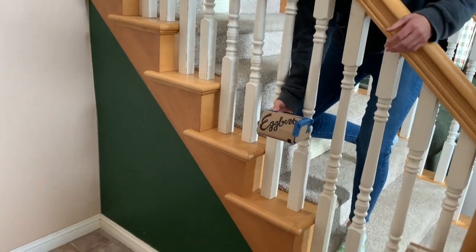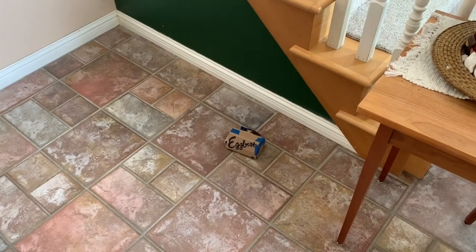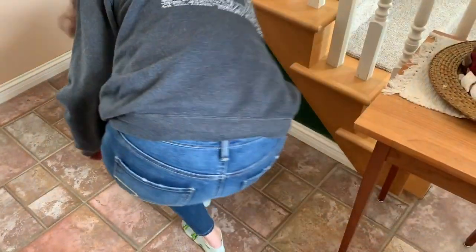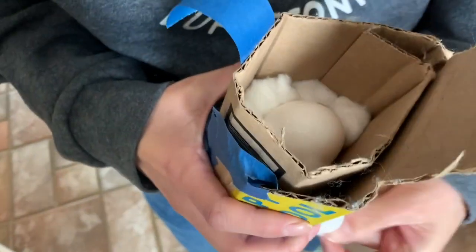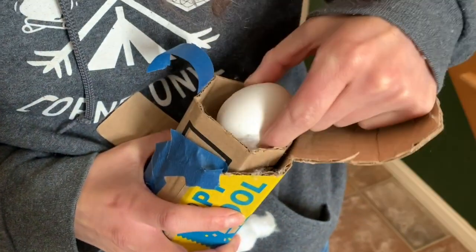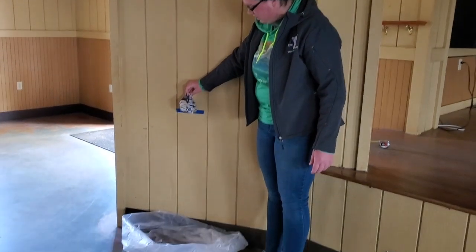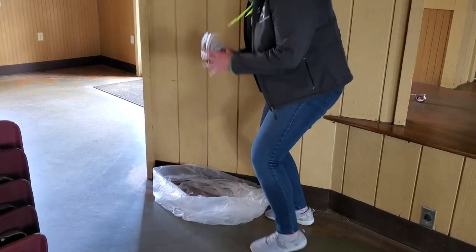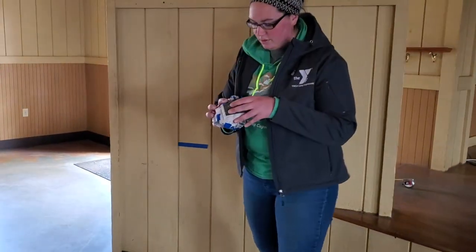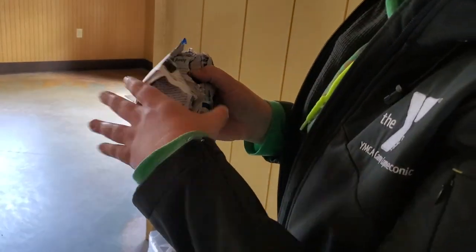All right, so this is 3 feet. Looks like he's still alive. All right guys, here's mine from 3 feet. 3, 2, 1. I think he survived. Oh boy, paper's coming off, but he's all good. He rotated. What about 6 feet?